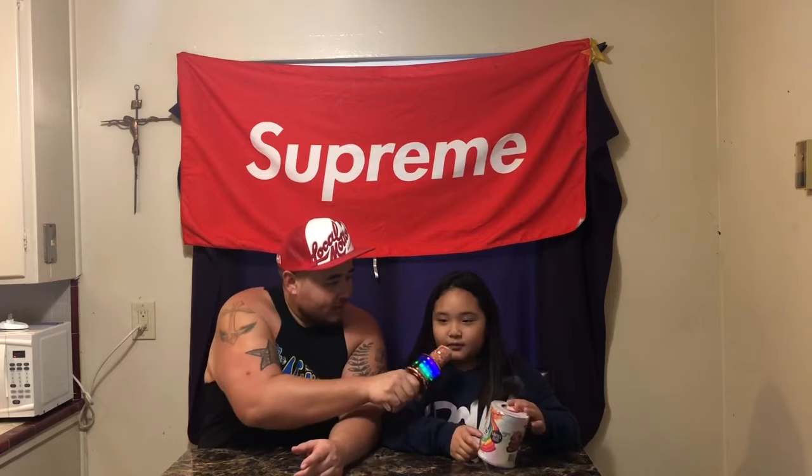Surprise line. Poopsie, let me read it real quick. Make unicorn poop. Why do you want to make unicorn poop? Because it's fun.